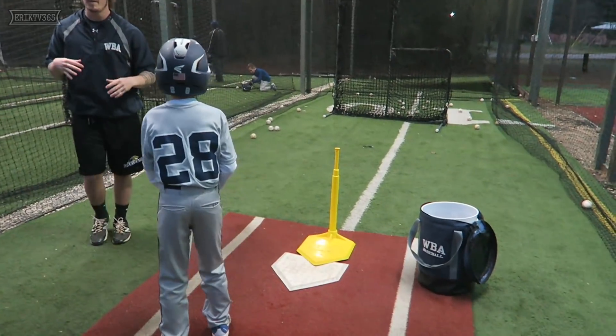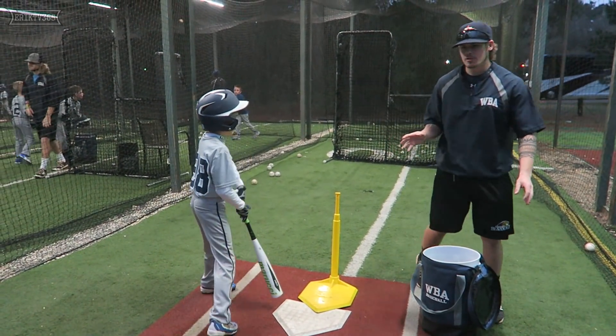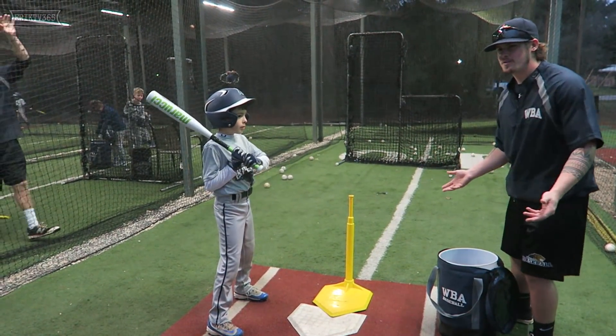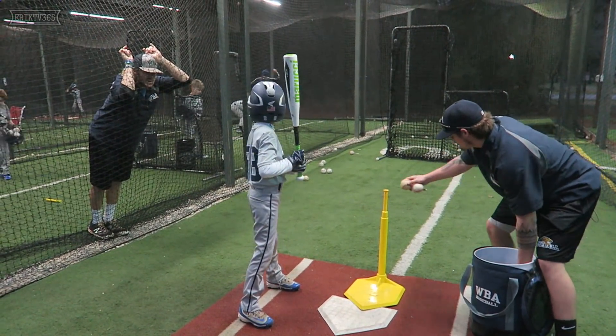Always think of where your hands are. It's funny to me because the hands are probably the most crucial thing in the hitting stance — besides your hips. If your hands are messed up, it's going to mess up your swing, right?